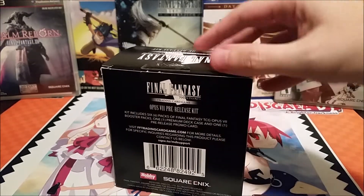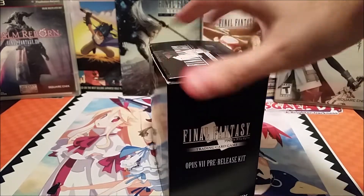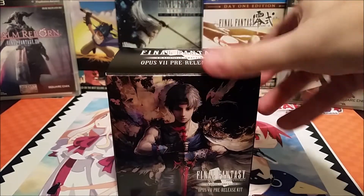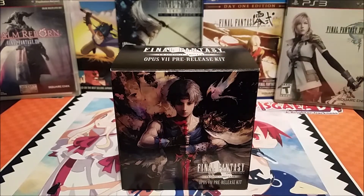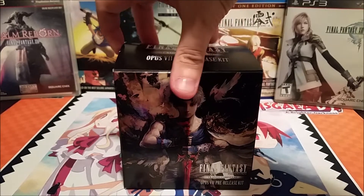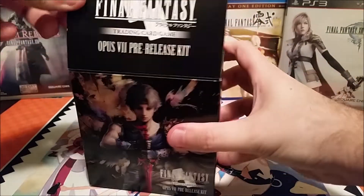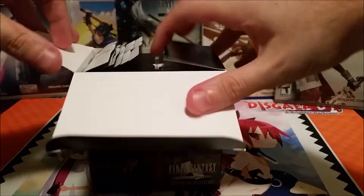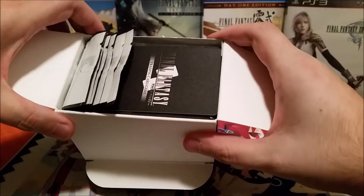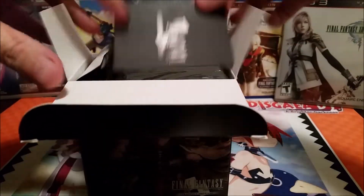Mine has been slightly opened, but nothing else. I double-checked with people at the store that all the contents were still in here. So without further ado, I'm going to crack this open. The first thing you see when you open it from the top is the promo card, so I'm going to go ahead and pull that out.